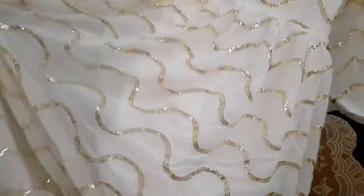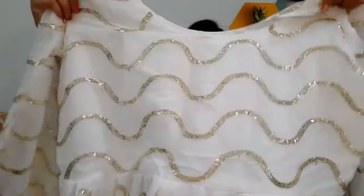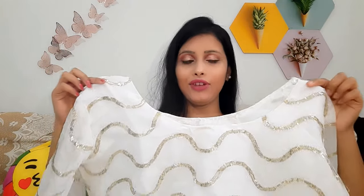Inside it will be attached with lining. For the bottom part they have provided silk fabric. This skirt is full length, but if you want to stitch the bottom you can. The fabric is in white color. In this skirt you will get beautiful detailing with golden sequins which will shine very well. It is very affordable — you can definitely try it for any function. I hope you liked the skirt. It is very beautiful and very amazing. I will see you in the next video, bye bye, thanks for watching.